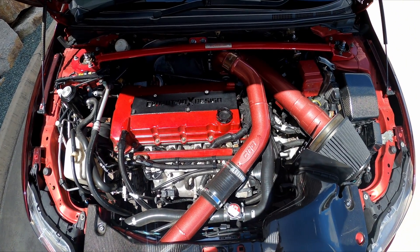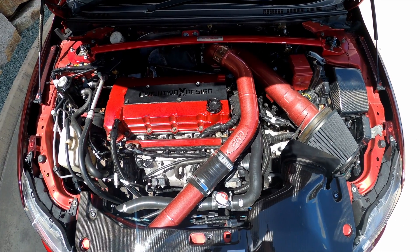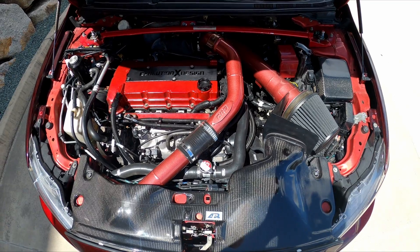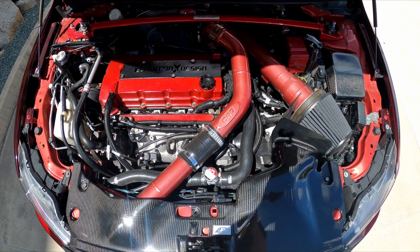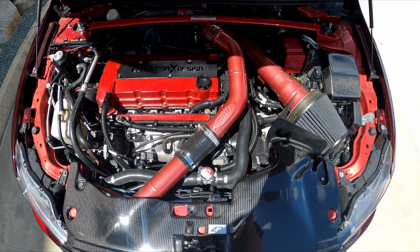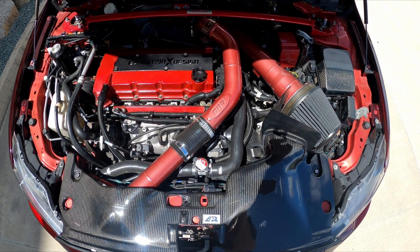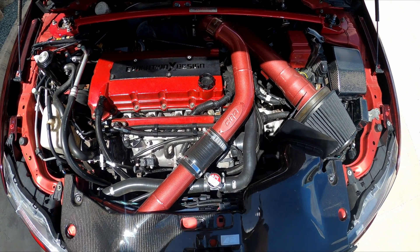For the head, it's got GCS valve guides, GCS valve stem seals, Supertec exhaust valves, Supertec black nitride intake valves and titanium retainers, Kelford valve springs, AMS cams, AMS billet cam cap and ARP 2000 cam studs, with a DrivenFab billet exhaust Mivec housing. It's been ported, and both intake and exhaust have been flow tested.